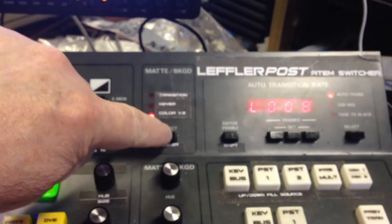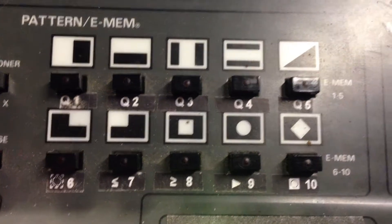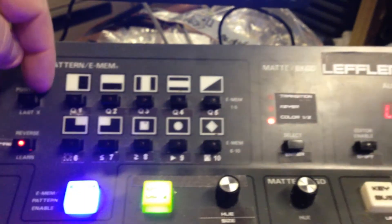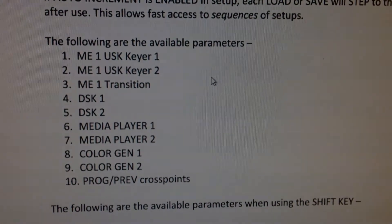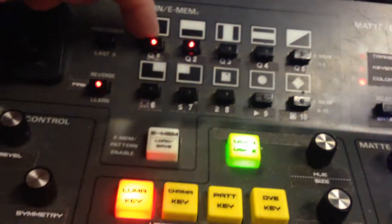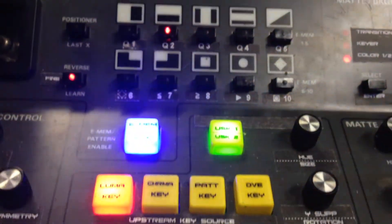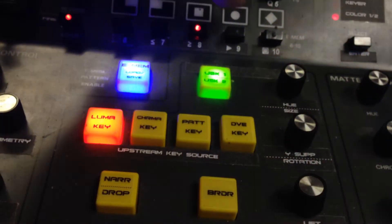The flashing 'L' for load indicates that register hasn't got anything in it — it hasn't been saved, so there's nothing in that register. If I press enter it will load everything I've told it to load based on the pattern presets. Going back to load again — it's flashing and there are no lights on, so it didn't load anything in the first ten because I haven't got anything selected. You can select one or all: for instance buttons one and two are USK keyers one and two, so you can load upstream keyer one only or upstream keyer two only.